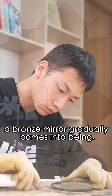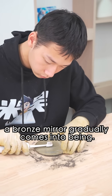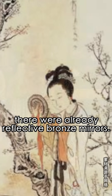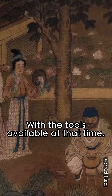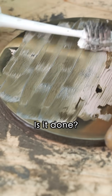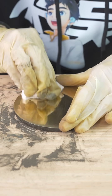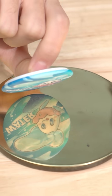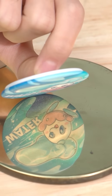With repeated polishing, a bronze mirror gradually comes into being. More than 2,000 years ago in China, there were already reflective bronze mirrors. With the tools available at the time, the ancient people must have had great wisdom and patience. Is it done? Almost there. Here is the bronze mirror — you can use the bronze mirror!